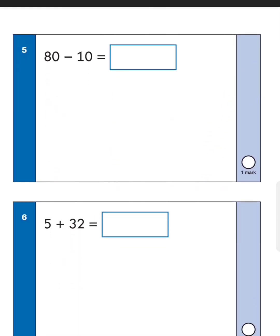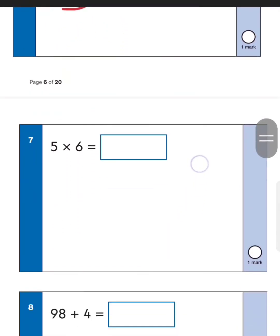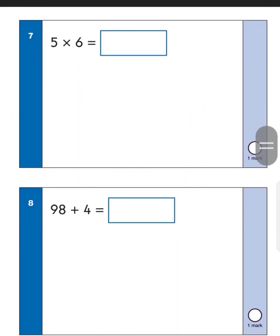Eighty take away ten — go back by ten from eighty and you should be at seventy. Next one: five plus thirty-two. Start with the bigger number thirty-two, add five more. The easy way is to start at two, add five to get seven, so thirty-two add five is thirty-seven. Don't worry about the handwriting as long as you write the number correctly. Next one: five times six — using the five times table: five, ten, fifteen, twenty, twenty-five, thirty. Five lots of six is thirty.